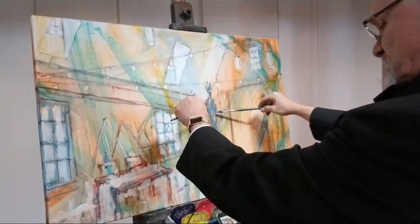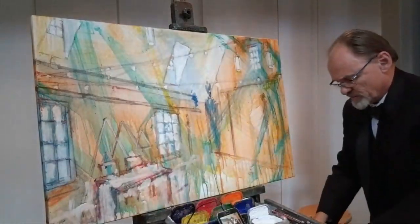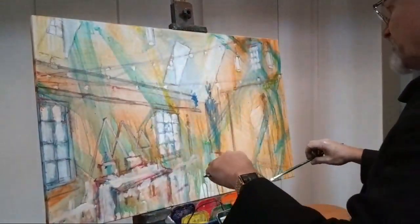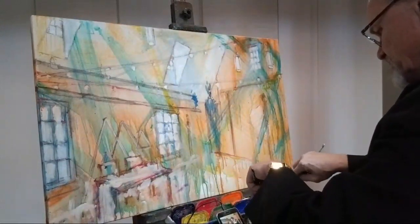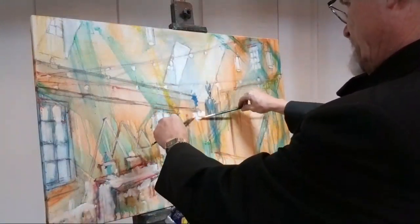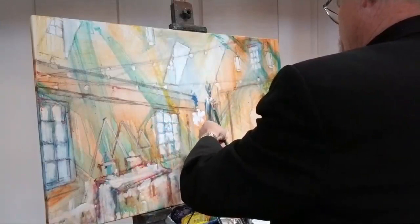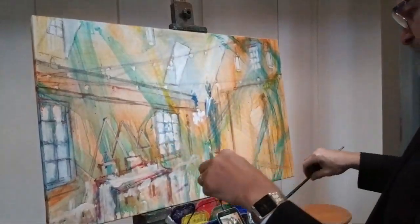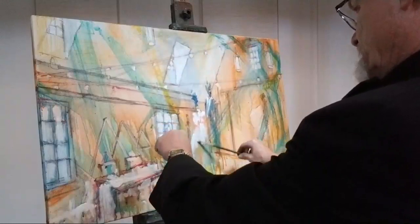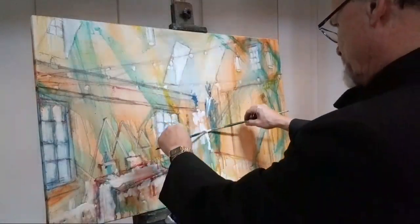I may not use a grid at all on this particular painting. I talked to the bride and groom and they are more interested in a more impressionistic style painting than a photographic, realistic portrait, which is great with me. I'll use a grid if I find myself in trouble — if I find myself having a hard time getting the two figures to work out, which is another way of saying if I draw poorly. But I probably won't need to.